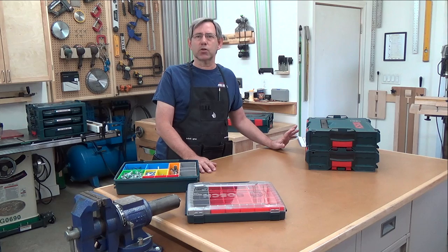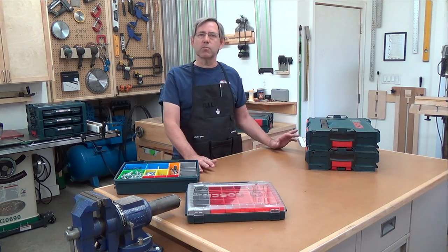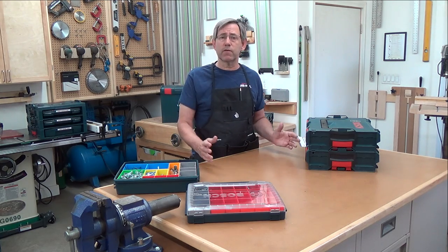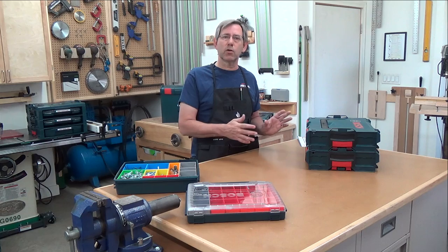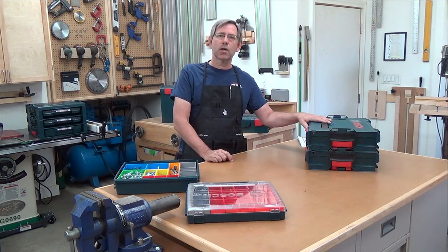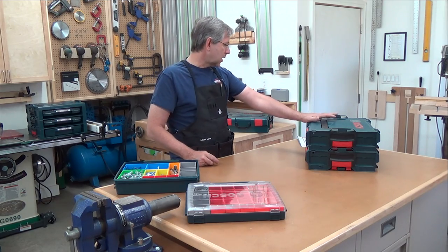I've been throwing manufacturer toolboxes away for the last 20 years. I just don't like mismatched boxes — they don't stack well, with the exception of my Festool stuff. That's kind of similar to the Bosch, and I'll compare those later in the video. But first, let's talk about the various L-boxes available and the sizes.